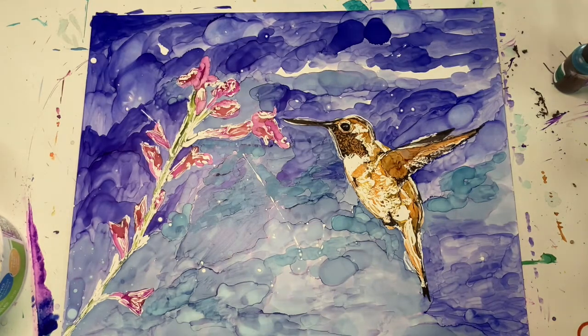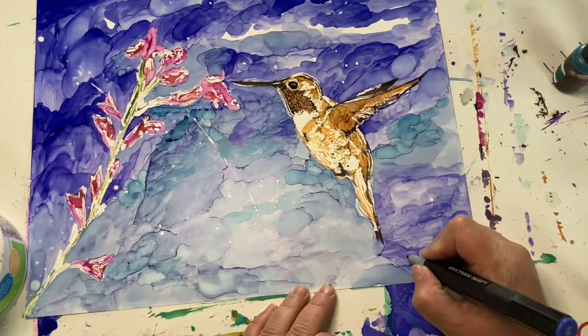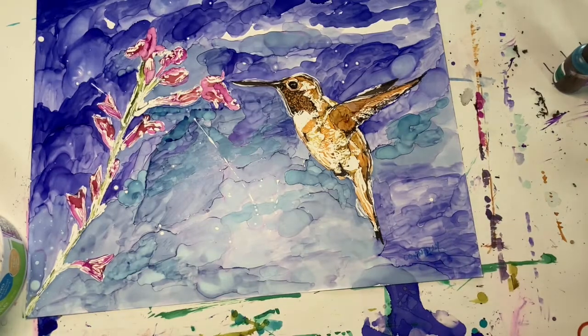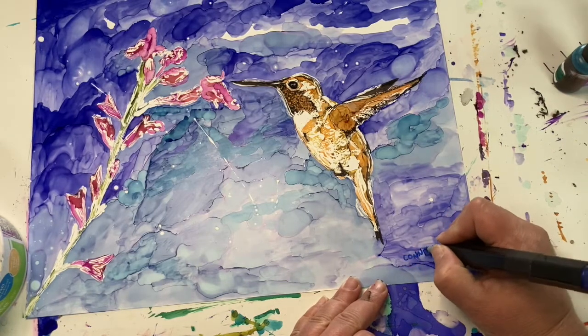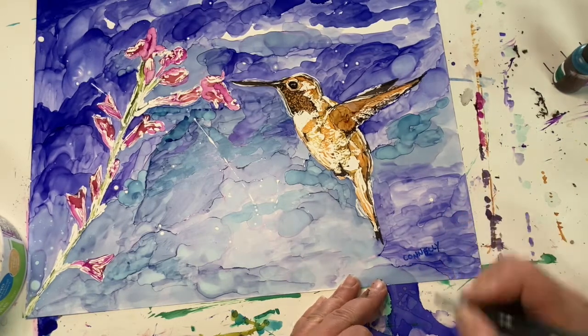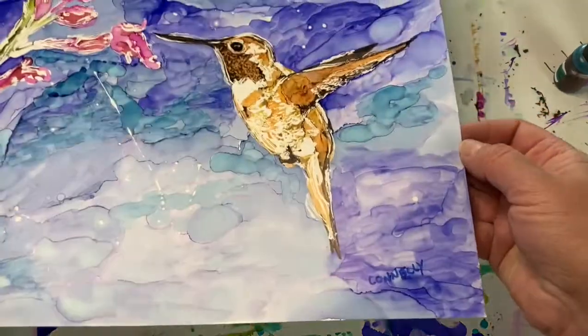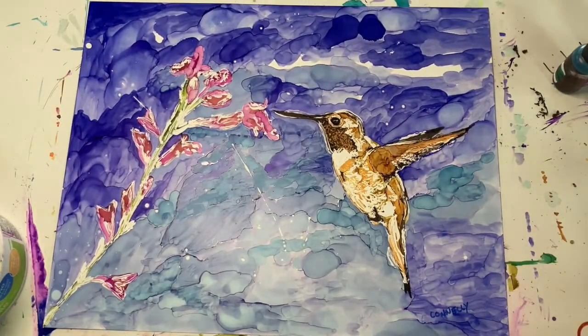So I guess we're done. I'm going to sign my name — I'm using a Copic marker this time. It doesn't show up very well at first, but there we go. So anyway, thanks for watching. If you have any questions, please feel free to contact me. I love talking about this stuff, I love teaching it, I just love doing it. So thanks a lot and I hope you guys have a great day.